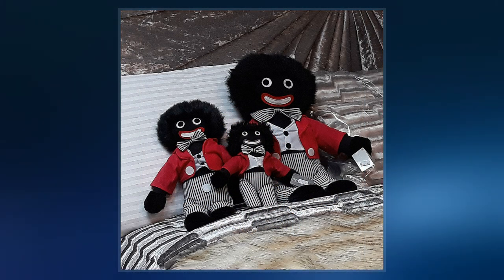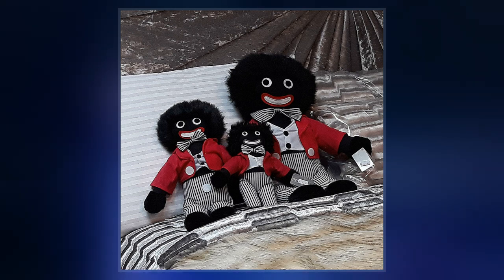It was reproduced both by commercial and hobby toy makers as a children's toy called the Golliwog, a portmanteau of Golly and Polliwog, and had great popularity in the UK and Australia into the 1970s.